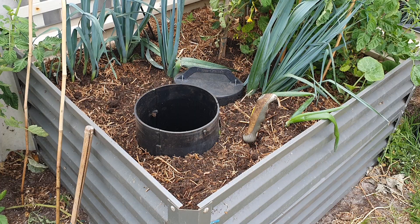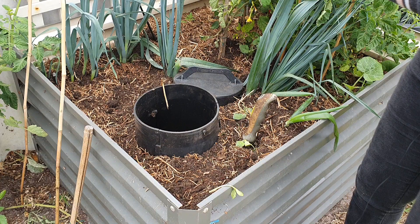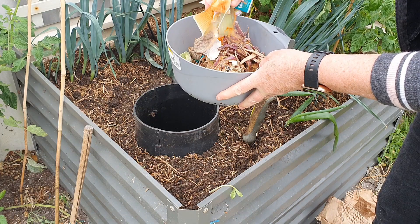I'll pop in those plant scraps I had, plus a few kitchen scraps here — leftover potato, tea bags, carrot peelings. Just going to pop those in on top.